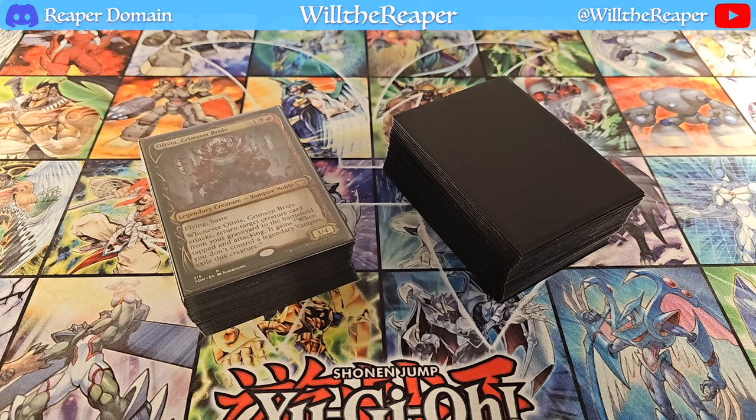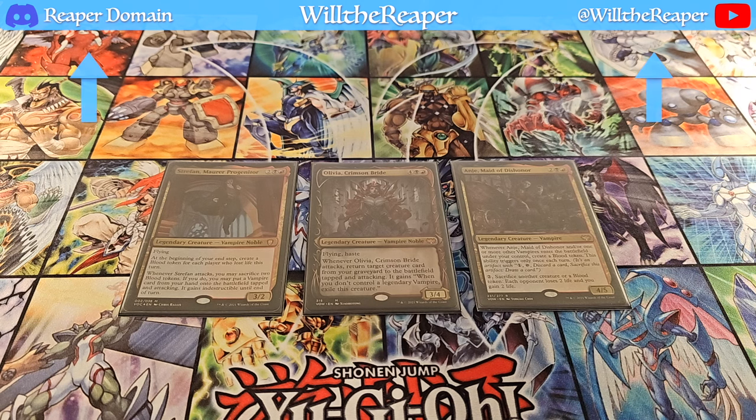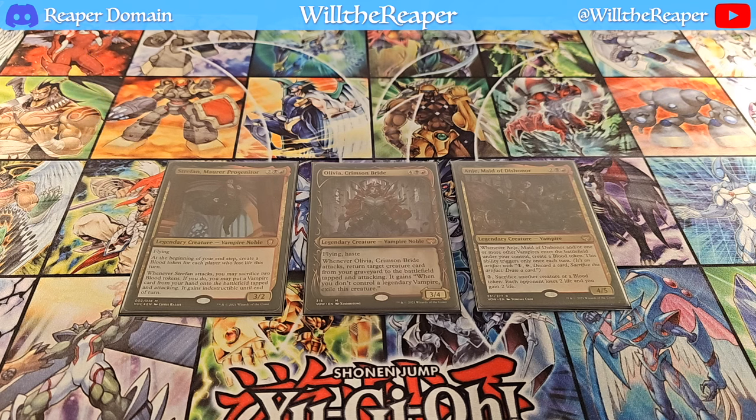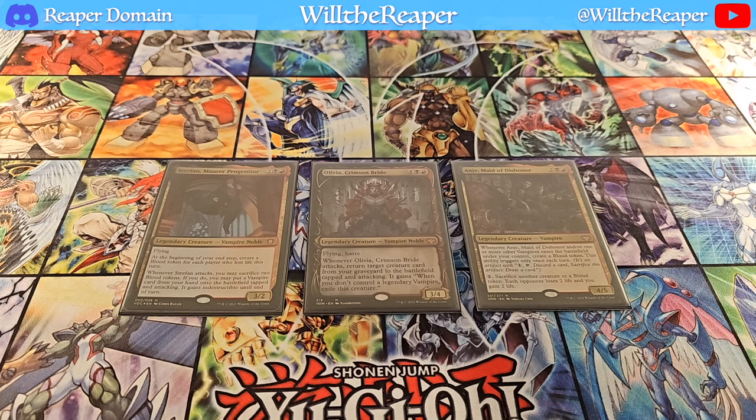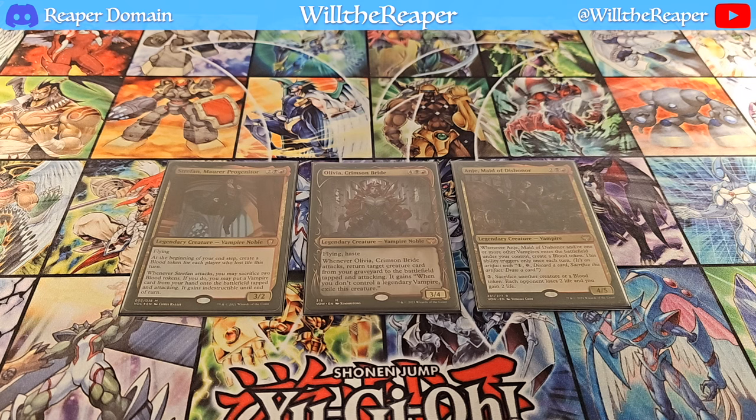Let's get started. To begin, I did want to talk about these three cards, just because these are the three cards that are played in the deck and are interchangeable. It is going to be a red-black deck, and with this particular build I am able to flexibly change up the commander based on whatever I'm feeling. Olivia herself allows you to cheat out vampires from the graveyard, whereas Straffan can essentially cheat out vampires from the hand. Both are definitely very well worth it in terms of what they're capable of doing.